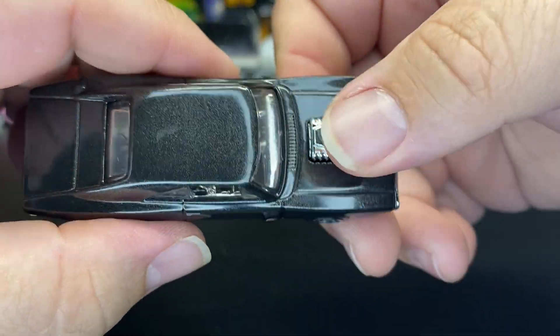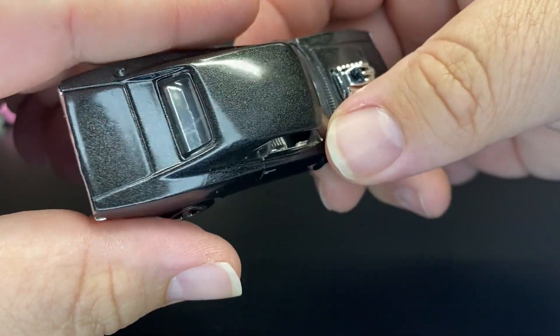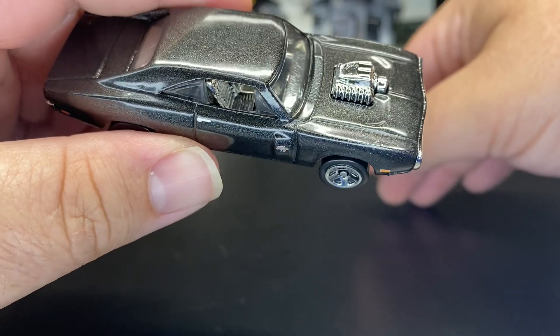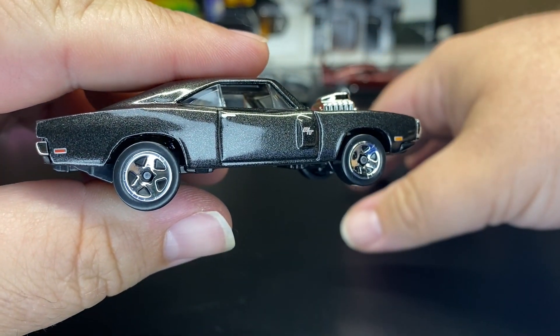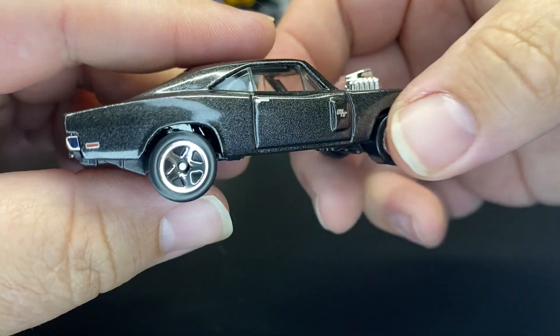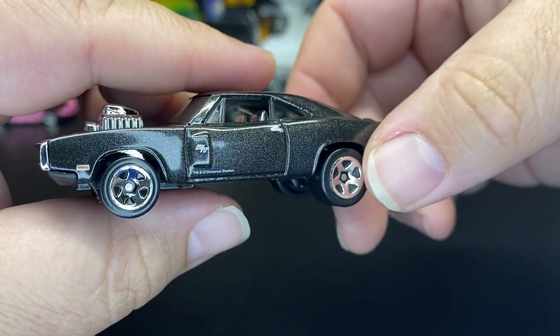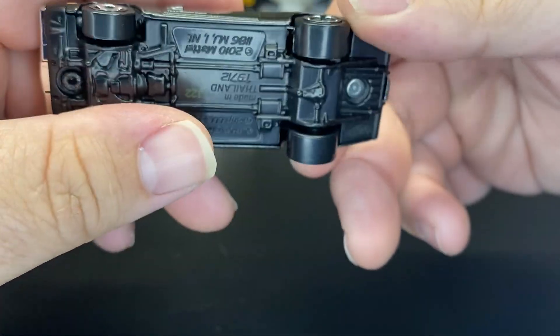Last one up is the Dodge Charger RT. Again, this one changes throughout the years — it's mainly just a black color, but look how much pearl is in this paint. Normally throughout the years this is just a flat gloss black paint job. Unless this was supposed to be some kind of spectral flame series — I never really heard anything about that — but this paint job really does have a lot of pearl. I'll show you what I'm talking about in a second. There is the logo there on the passenger side, chrome interior, black base.